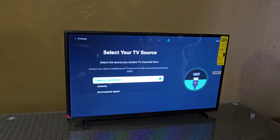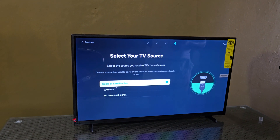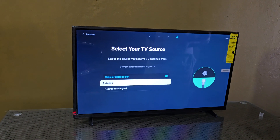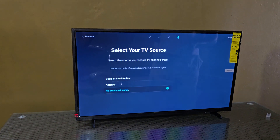Here you can select your TV source. If you have a source you can connect it — cable, satellite box, antenna, or a manual antenna for over-the-air broadcast. Because this is a smart TV, it does say no broadcast signal, which is not really necessary.